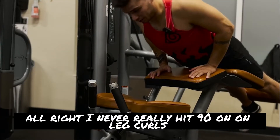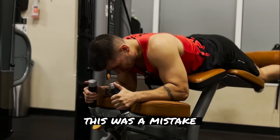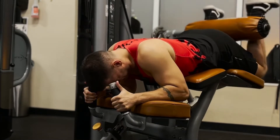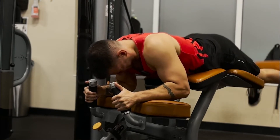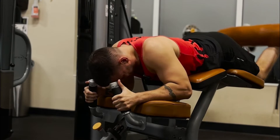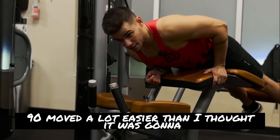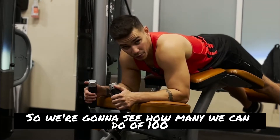I never really hit 90 on quads, but I want to try to hit at least four reps. This was a mistake. 90 moved a lot easier than I thought it was gonna, so we're gonna see how many we're gonna do of 100.